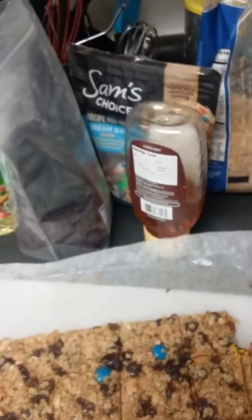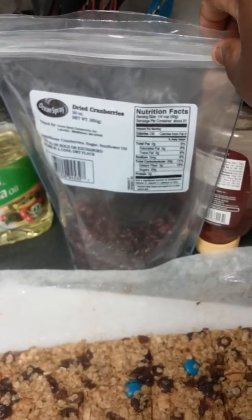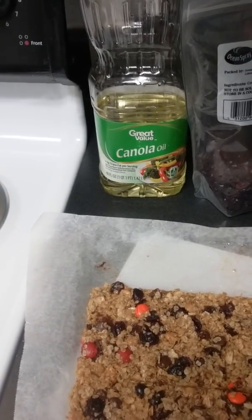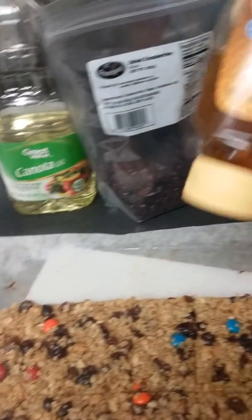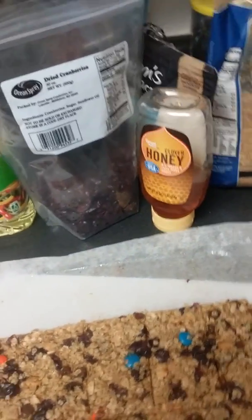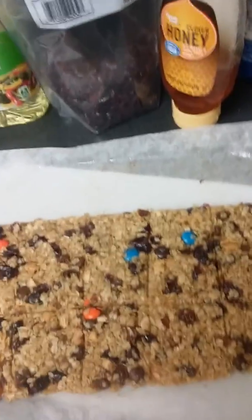I used half a scoop of dried cranberries. The recipe called for one third cup of canola oil, and I added one third cup of honey, mixed it in with the canola oil, then poured it into the mix and mixed it all up.